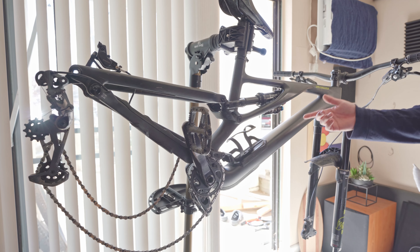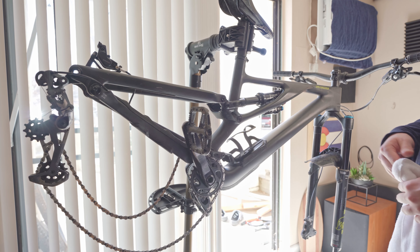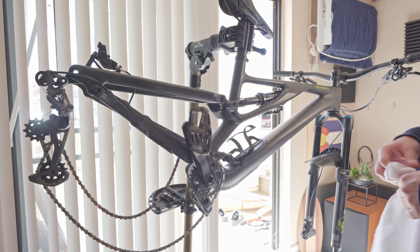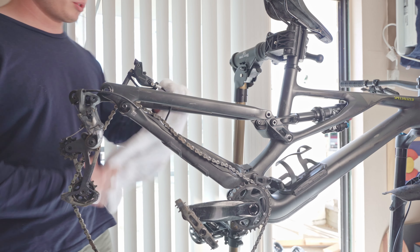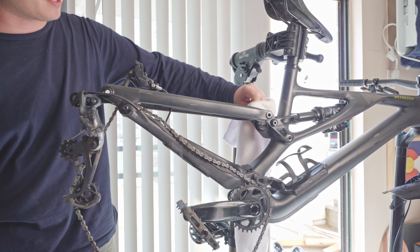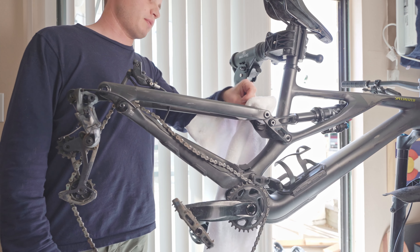So I took off the wheels and now we're going to do a thorough clean. I would say a stand is recommended for this — it's going to be a lot easier with a stand. So now I'm just going to pretty much clean this bike so it is spotless, and then we'll start applying some film.